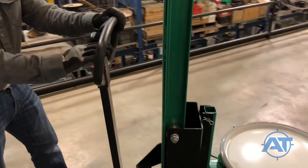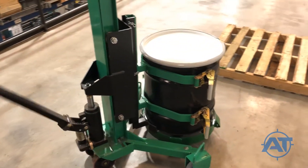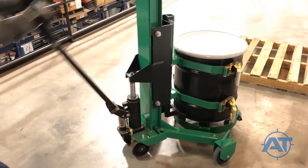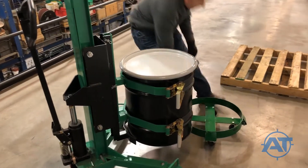Put the actuating lever in its lower position and use the pumping handle to raise the drum off the dolly. Then move the dolly out of the way.